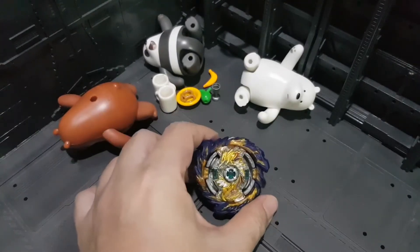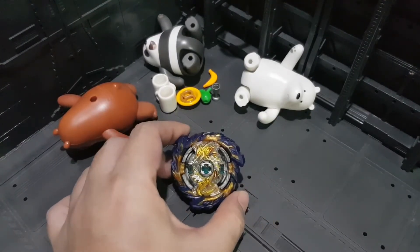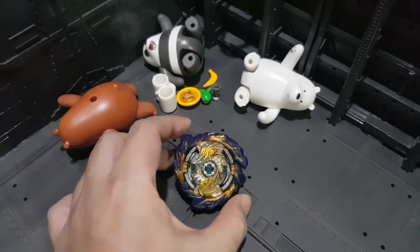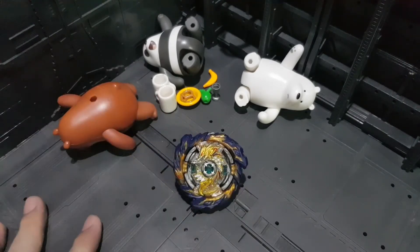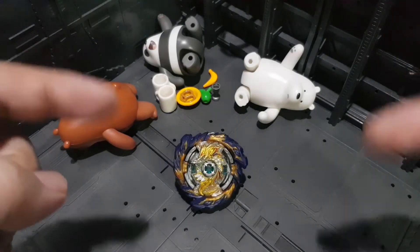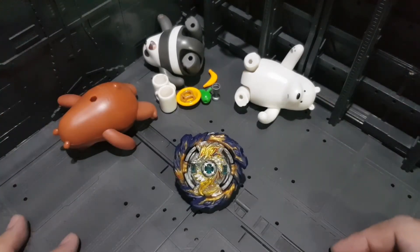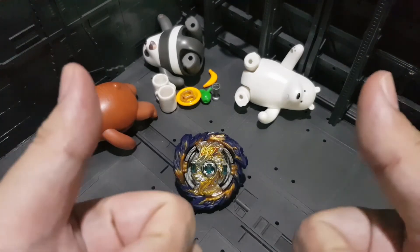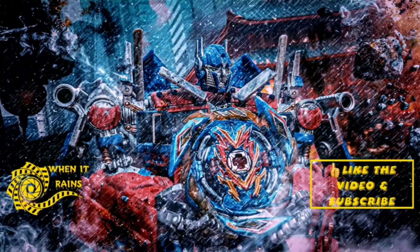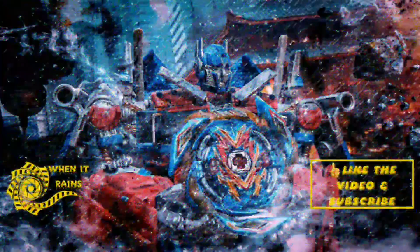So that ends our episode for today. Thank you for watching. I hope I was able to help you budget your Bey money. For all your Beyblade needs, check the description below. Thank you for watching — subscribe, keep safe, and see you next time!